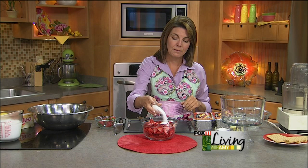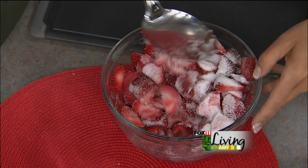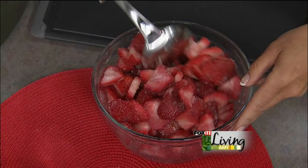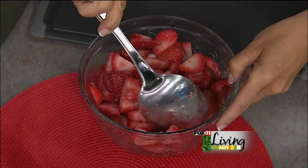We sliced up about four cups of berries, and I'm going to take a few tablespoons — just depends on how sweet your berries are — of sugar, and toss the berries in the sugar and let them sit for about an hour. The big word is macerate; it's going to start releasing the juices from the berries, and that's going to keep the cake really nice and juicy and wonderful.